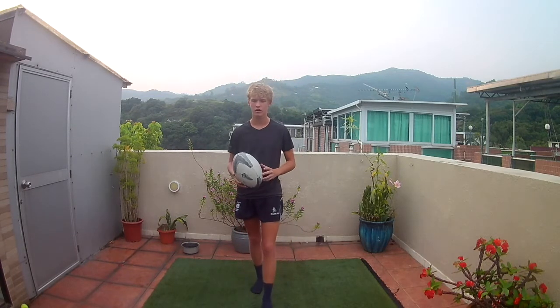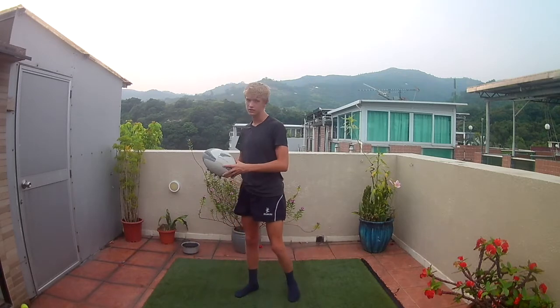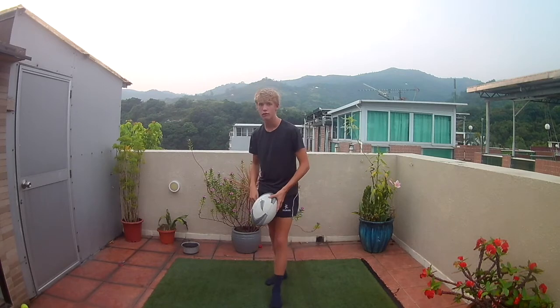Try to land on your feet and be aware that there will be defenders chasing you. Don't catch it and then take your time thinking about what you're going to do. You should be looking at your options while you're jumping — either a turn kick, passing to a teammate, or a counter attack. Also, if you catch in your own 22, you can put your hand up and call "mark" to get a free kick on the spot. This can be very useful in high-pressure situations.